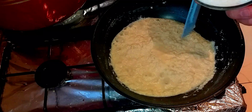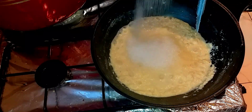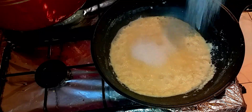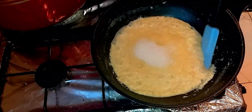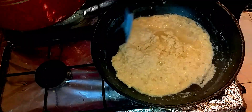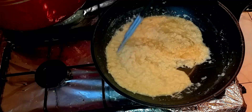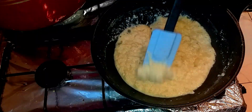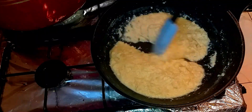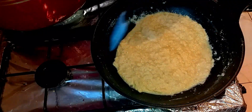Now it's time to put the sugar in. Bismillah. You can put as much sugar as you like — if you want more sugar you can add more, if you want less you can put less. Sugar will make it a bit more watery since sugar releases water, so I'm going to dry it a bit more now.